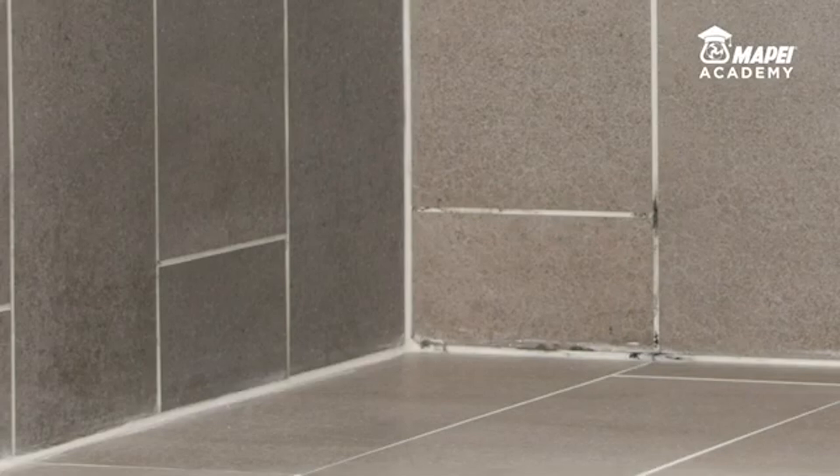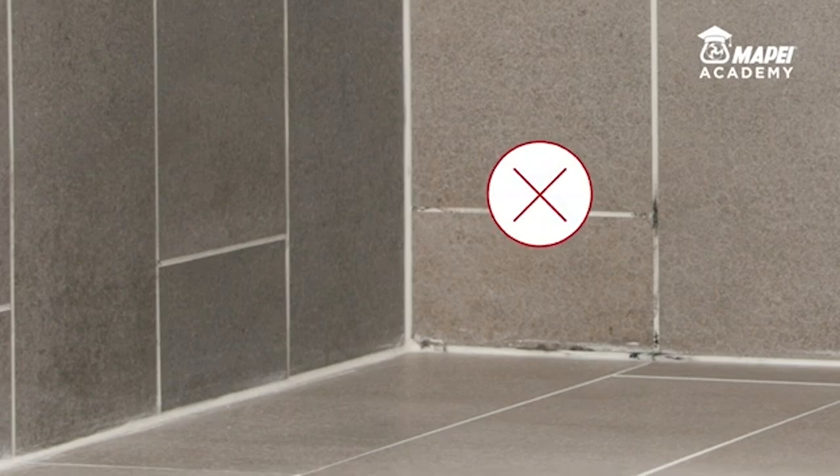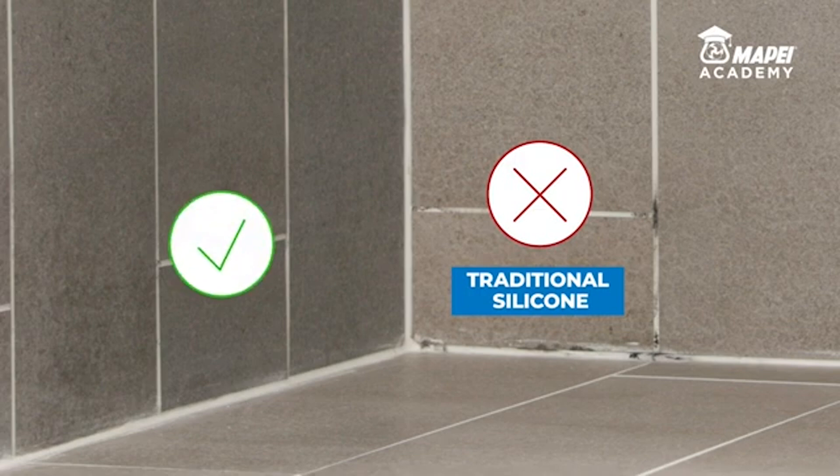However, after a few months of use, if the correct care is not taken, the behaviour of the two sealants becomes more noticeable. Traditional mould resistant sealant is contaminated by fungal spores and mould, whereas MAPE Seal AC, with Bioblock technology, has no particular surface contamination.